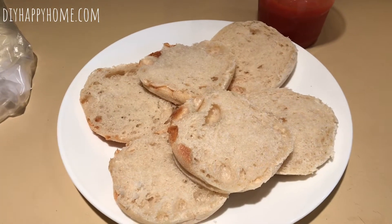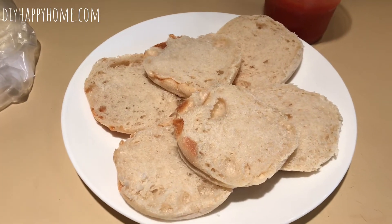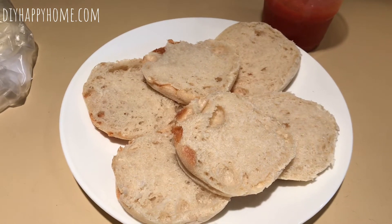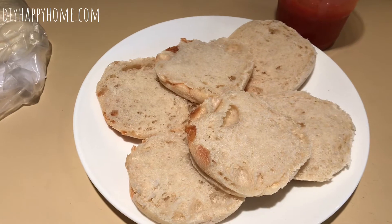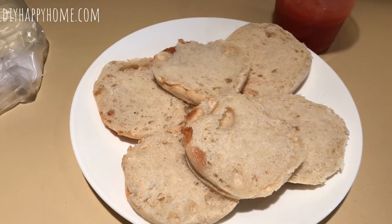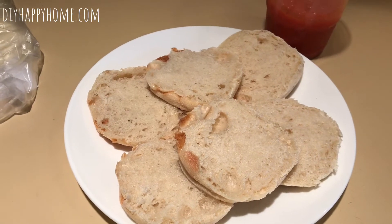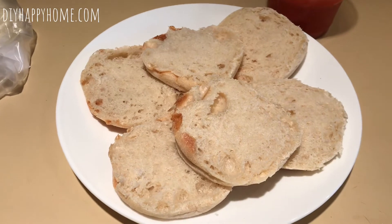Hi everyone, this is Carla from DIY Happy Home, coming to you from Pennsylvania. We are home for a couple of weeks, possibly more, and I thought I would come to you with some quick breakfast, lunch, and dinner ideas, and some treat ideas for you and the kids while you are home.